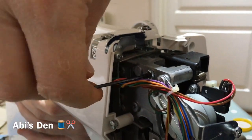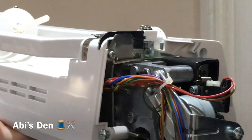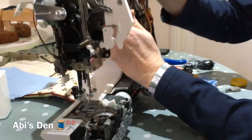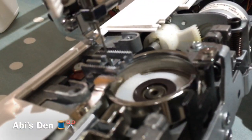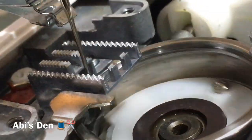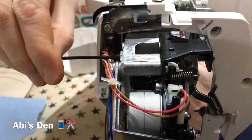We can undo it a bit — I'm not quite sure how much. Let's see, that was about half a turn, maybe three quarters. So look again — the only way you can see whether it's fixed is if the ting has gone away. It's still tinging, just a little bit less. So if I adjust it a bit more, I'll do another half turn.